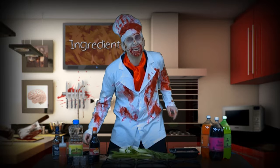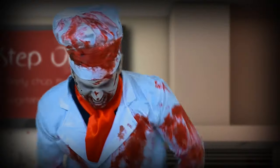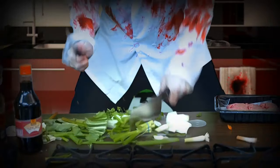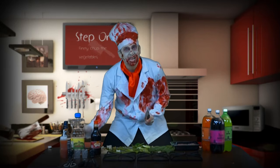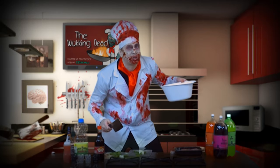But first, finely chop the vegetables. Now put them in the bowl and refrigerate. Let's see if there's any room in here.